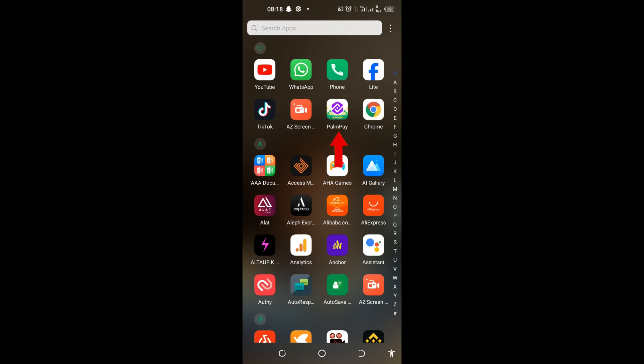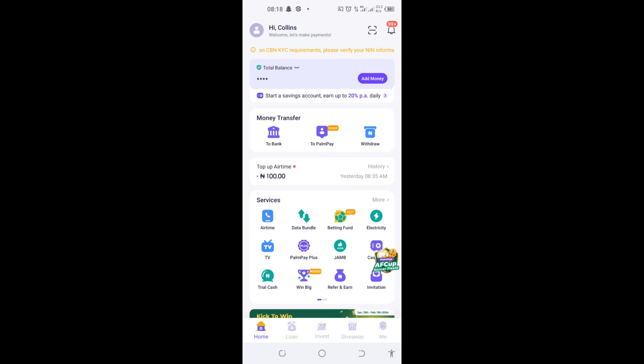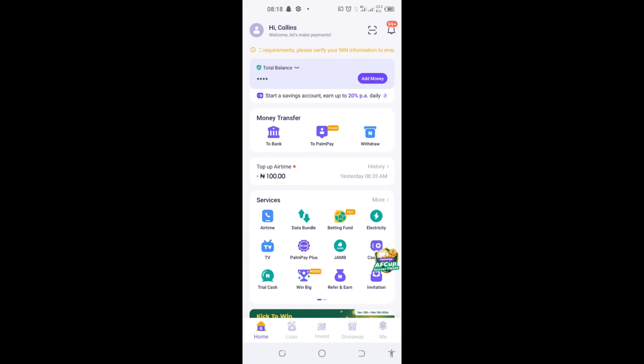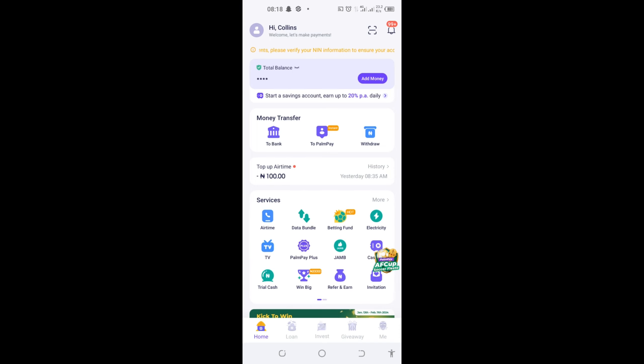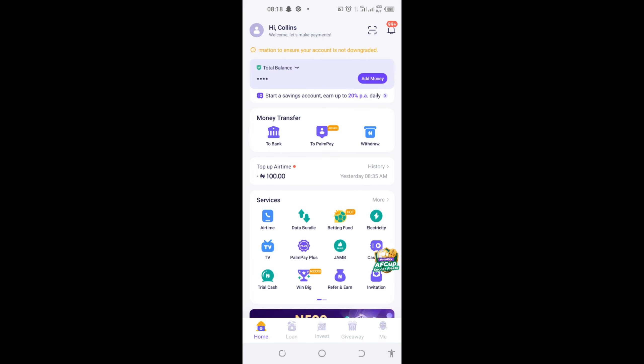Now to get a loan, come to the Palmpay app and click on it to open. When your app opens, this is how it looks — here's my app, here's my account. Note that the app I'm using is the current version of the Palmpay app. If you are still using an older version, go to the Play Store and click on Update to update the app.